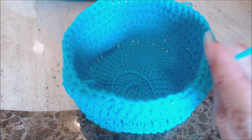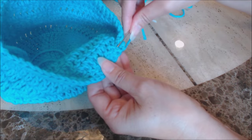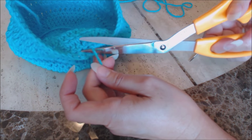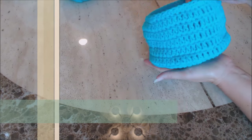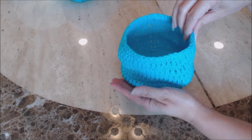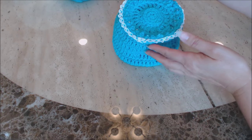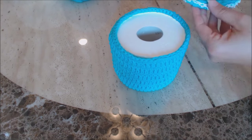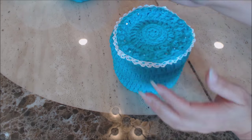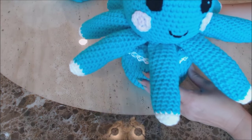Now you can see how it looks. The bottom rim helps to hold the bottom shape, and the top rim helps to hold the top shape. The lid sits nicely on top. You can place your toilet paper inside and the lid will sit right on top. You can leave it like this, put flowers on top, or sew the octopus right onto the top of it.